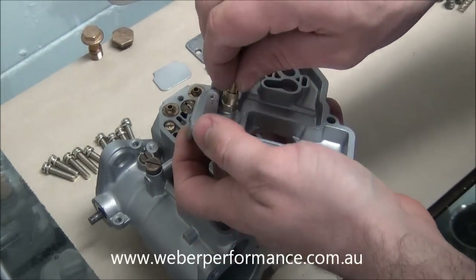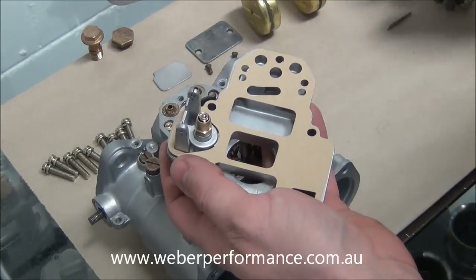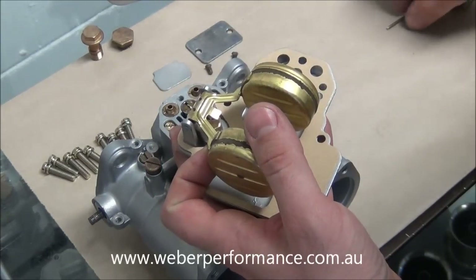In goes the needle, on goes our top cover gasket. Next is the float — what we do is hold it in between like that, between the prongs.